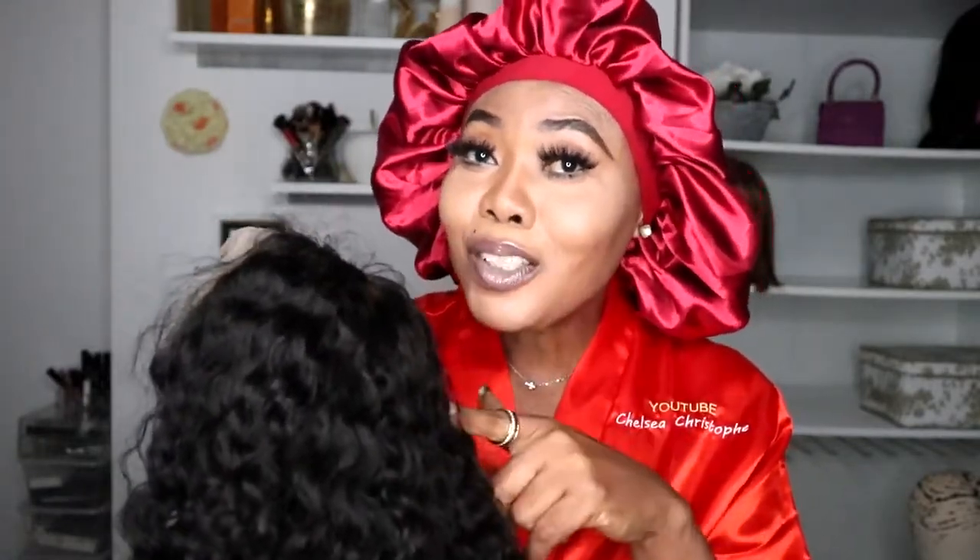Don't forget I'm going to leave the link in the description box. Gorgeous, if you haven't subscribed, hit that subscribe button — join the gorgeous family! Don't forget to click on that bell icon so you don't miss videos like this. First thing I do: I wear my wig grip.